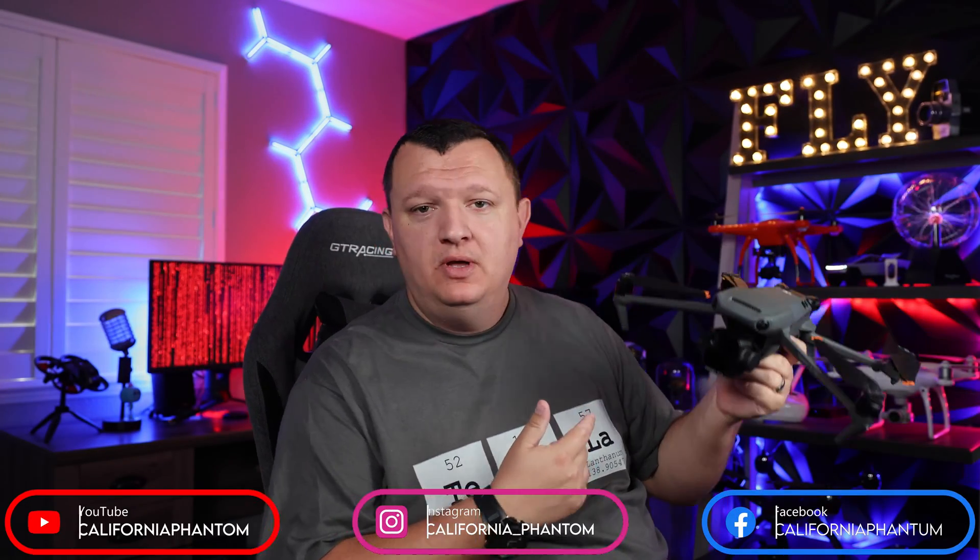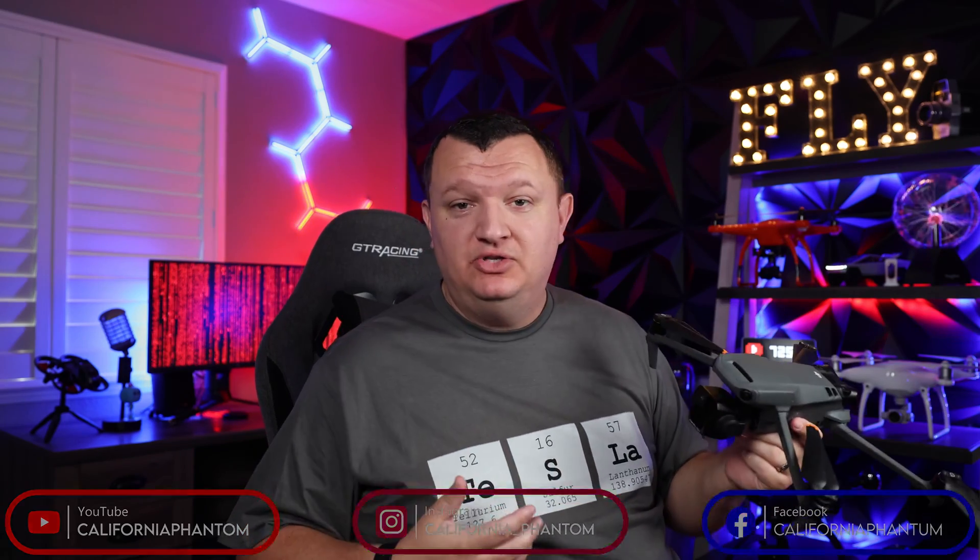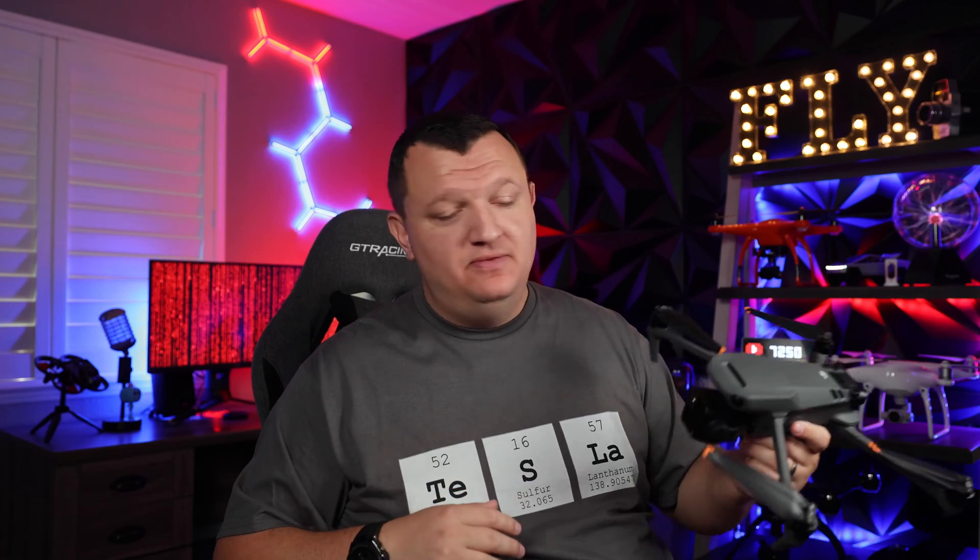What is up, guys? California Phantom here with the Mavic 3 Pro. As a drone pilot, I don't always think about scenarios outside of my wheelhouse — what it's like to not be a drone pilot. But I thought of a very interesting topic involving drones that I think would help you guys. Chances are, if you found this video, you're a morally good, upstanding person who maybe located a drone and just wants to get it back to its original owner. This video is designed to help you facilitate that in the least amount of effort possible. Let's get to it.